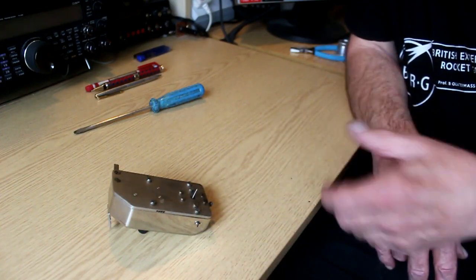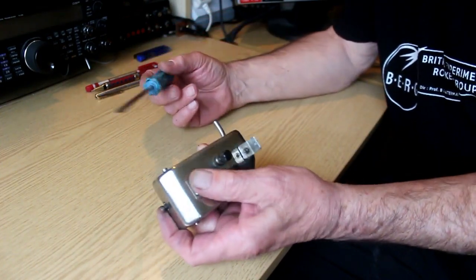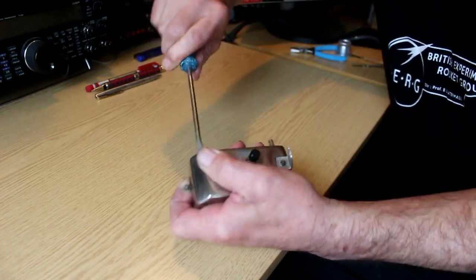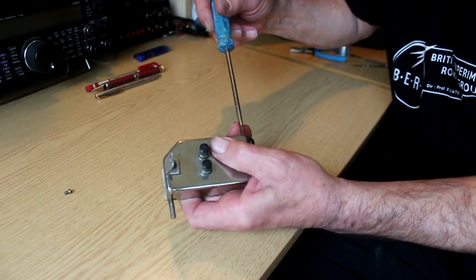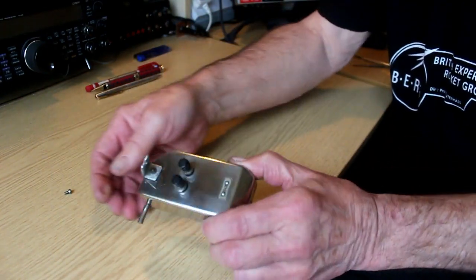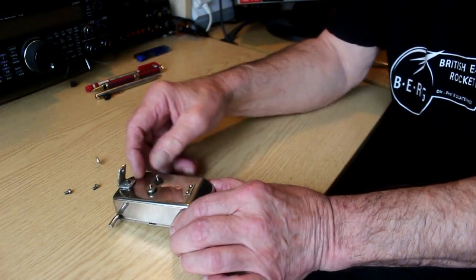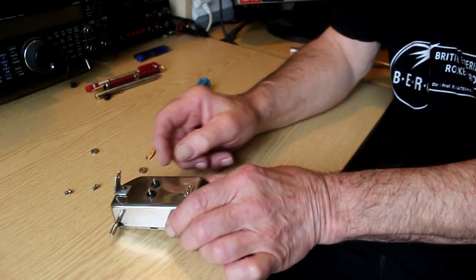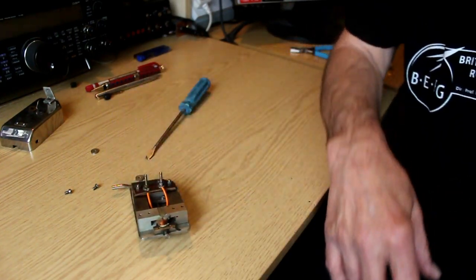Before we take it apart, I should tell you that this video is all on the hoof — I haven't rehearsed it or anything. And if it doesn't work, of course, then it won't appear on YouTube. So I'm going to disassemble this device, which can show you just exactly how simple it is. I shall unscrew the two small screws that hold the head cover on — these are 6BA little bolts. Then all you have to do is to remove the two terminals, then the little discs, and the insulating bushes. And there inside you can see exactly what it's like.